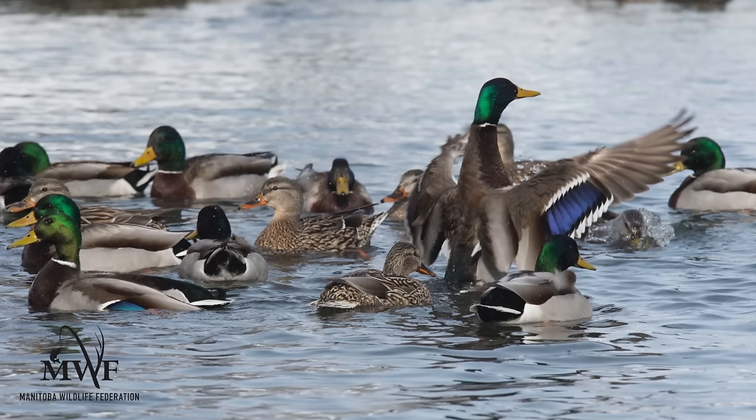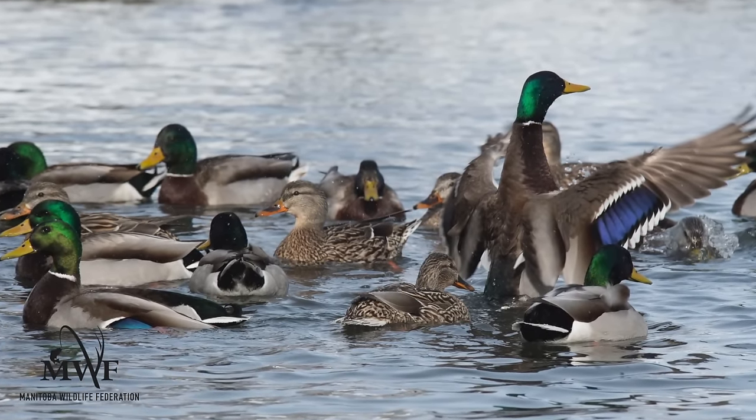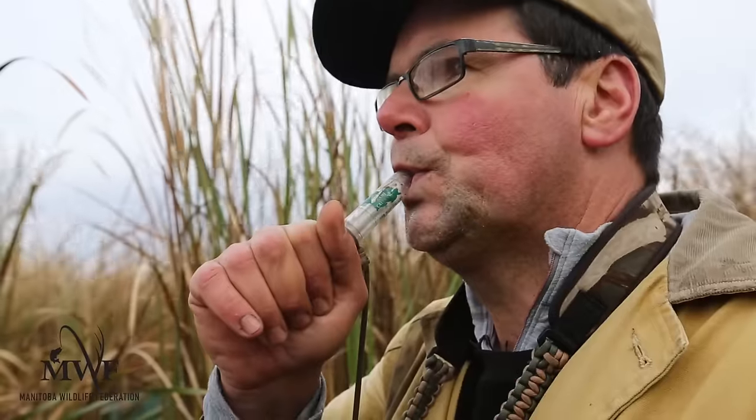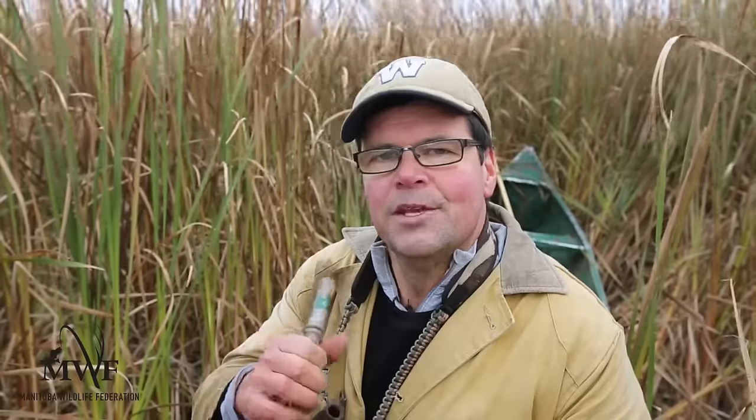It's just a happy little sound. You can make it when the ducks are coming towards you. It's not like the hail call that's loud and in their face to get their attention and try to turn them back. This is more a call that says we're happy, we're safe, and we're doing well down here — it's a way to finish those ducks and bring them in.